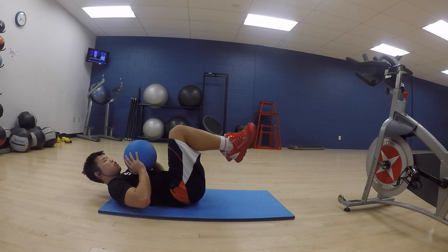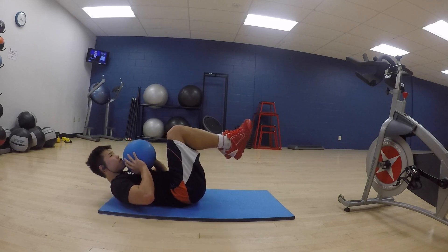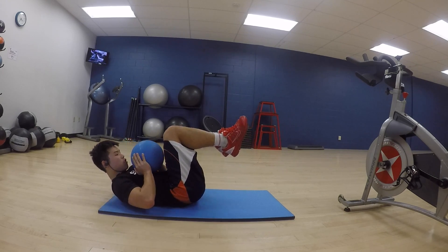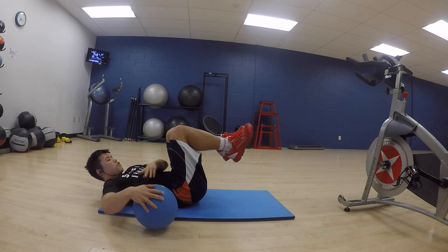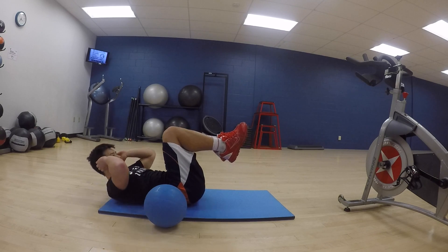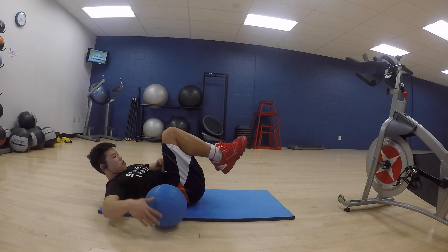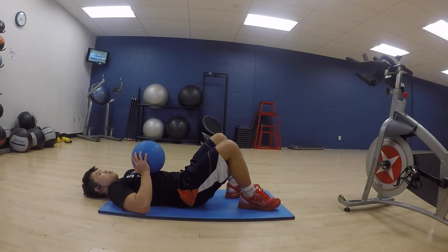Next we're moving on to some simple sit-ups or curls, and this is with the medicine ball. It's not a full range of motion — we're just curling up enough to get that flexion on the core and you'll really feel the burn. Here's the modification without the medicine ball; it's not a big difference but you will feel it.